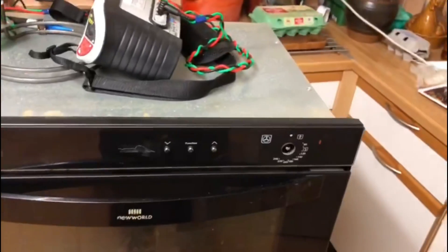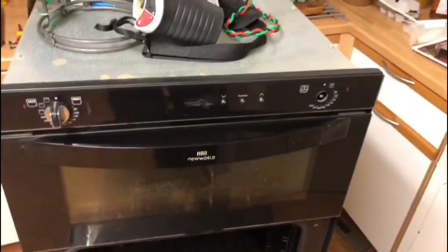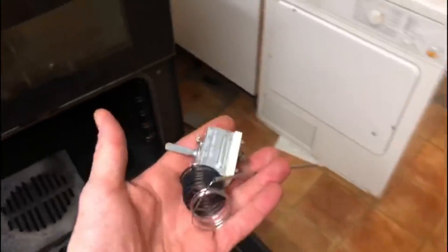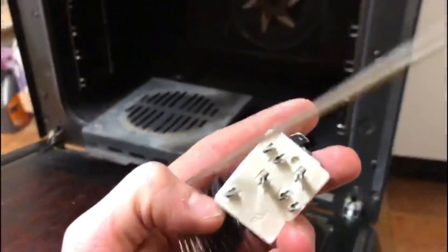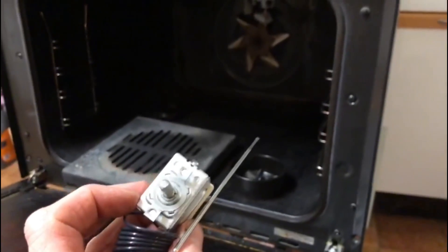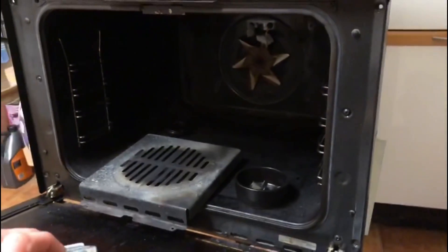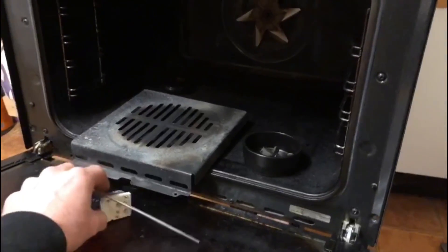It's not just the element that's gone wrong — it's also the thermostat. Here is the new thermostat. Usually there are just two prongs and an earth connection. We're going to take the old one out now. I haven't done this particular model before, but it shouldn't be too difficult. You can see the sensor just through there in the corner.